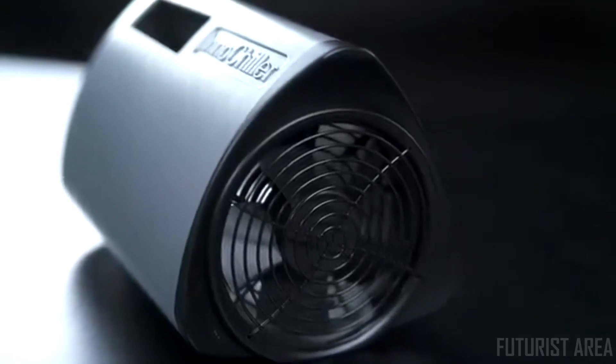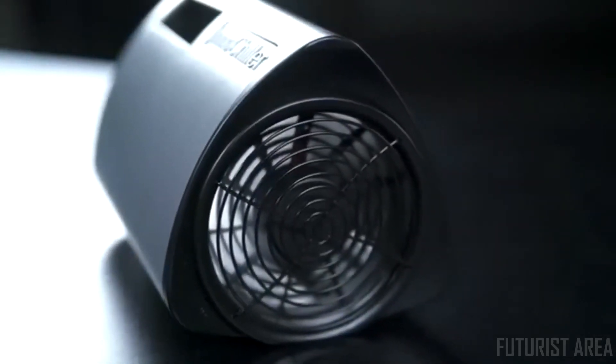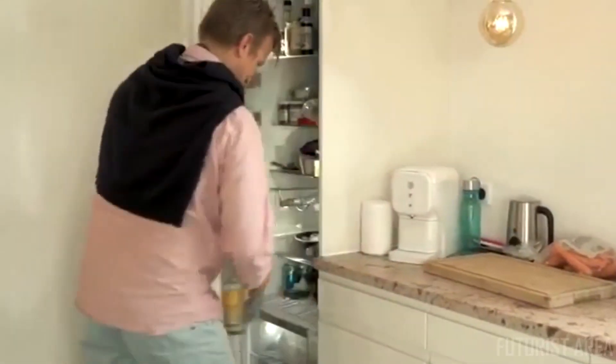The powerful fan will increase the heat transfer coefficient and speed up the cooling process. After a short while, an alarm will sound and the fan will stop. And hooray, the celebrations can begin.